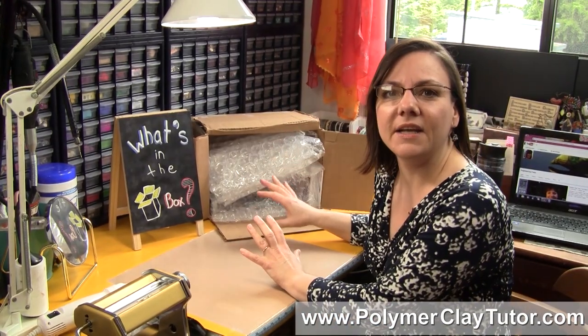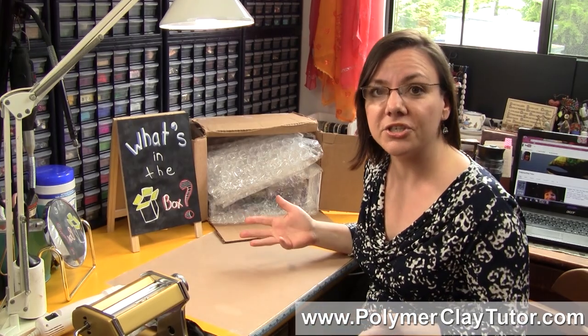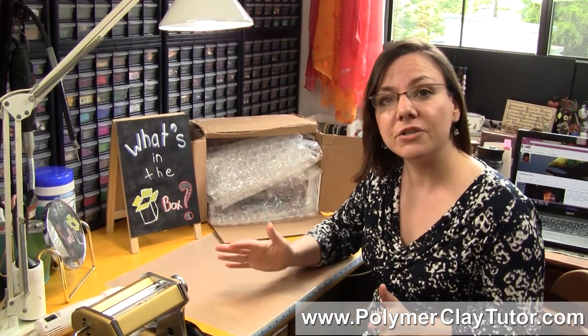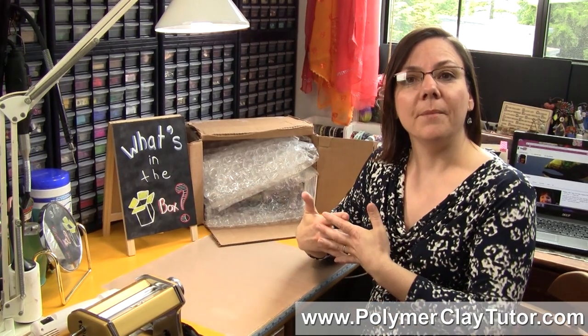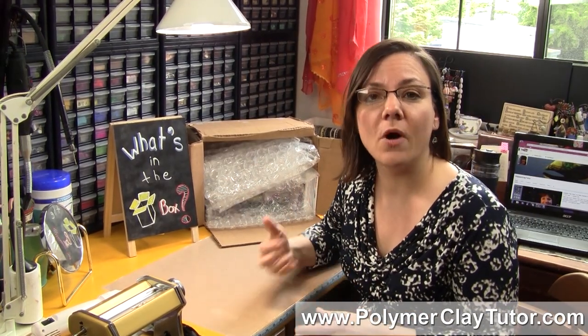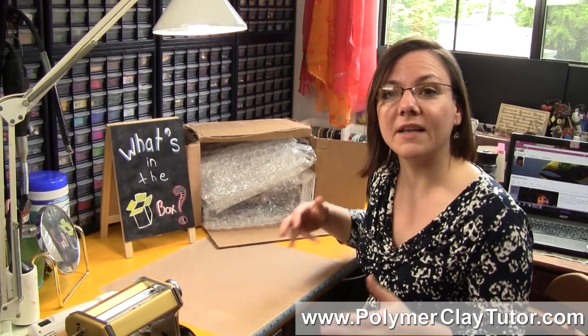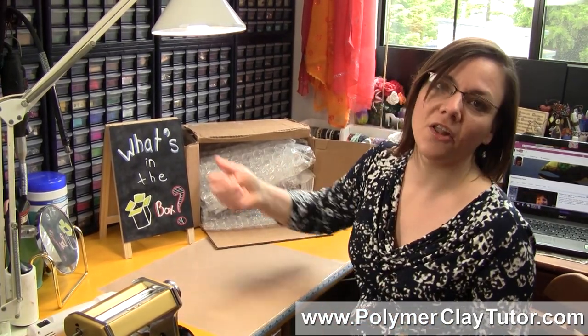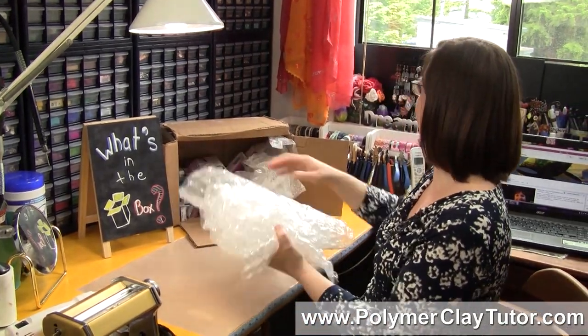Now there is tons in here, so I'm gonna show them all to you but I won't be able to show them in very much detail. So make sure to leave a comment after the video to let me know which ones you want me to do videos on first. The ones with the most popular votes will get shown first and the others will take longer to see. Alright, so let's take a look at what we've got here.